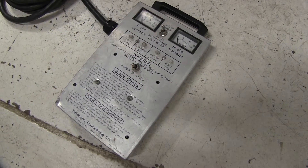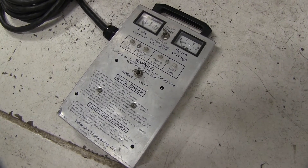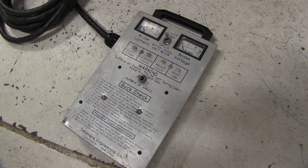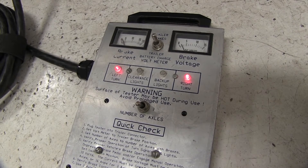Now we're back here at the rear of our Frontier, and what you're looking at is our tester unit. You're going to be able to actually see on the gauges the output that would be going to your trailer while I operate the brake controller. So as you can see, when I step on the brakes, we're getting an output to our trailer.